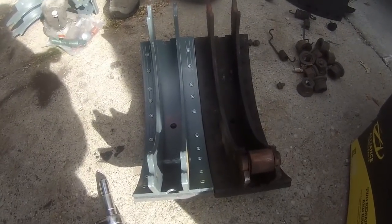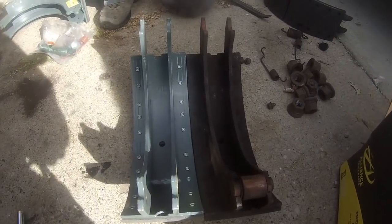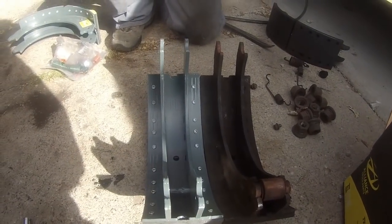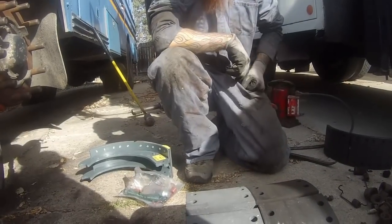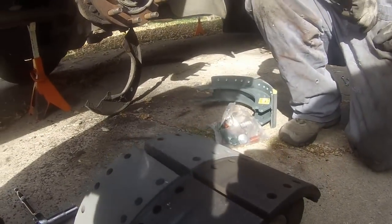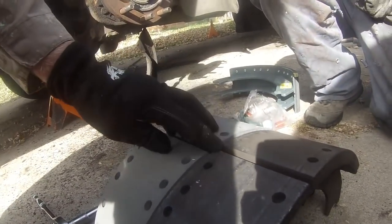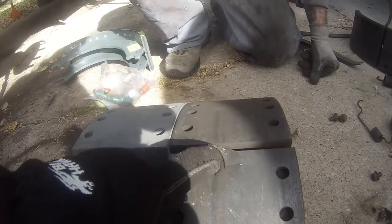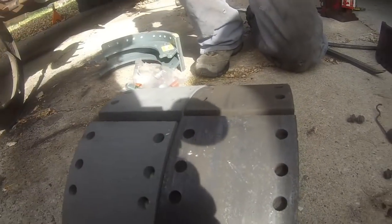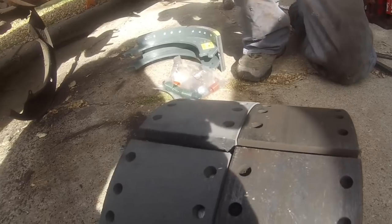Side by side, from the inside and from the working side — you can see there's not a whole lot of material left on the old shoe, but the shoe structure is correct. Hey, we're at this point — let's replace it.